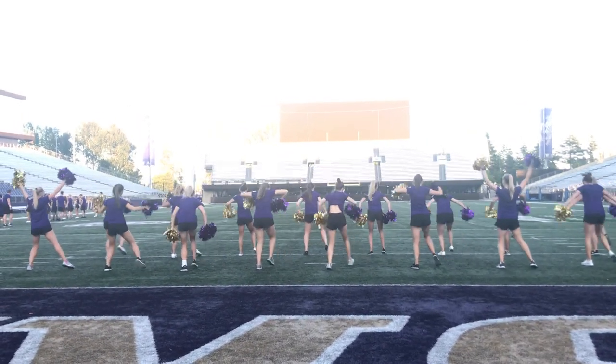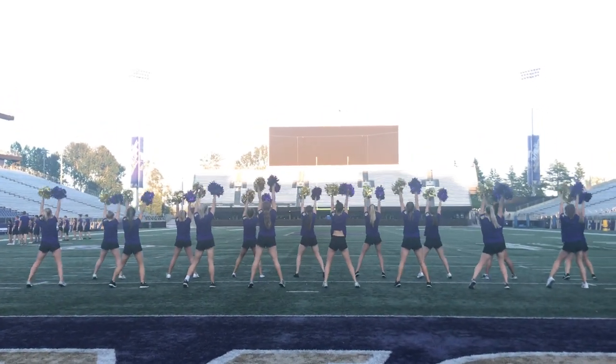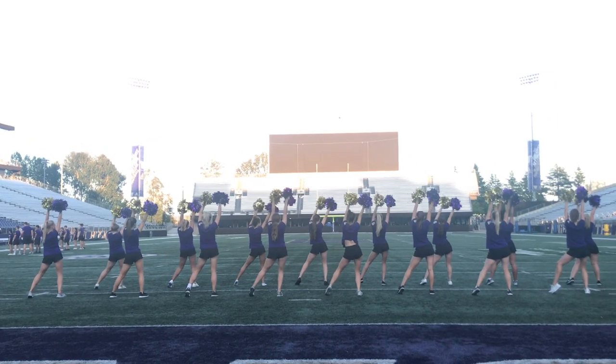We walk it forward. 5, 6, 7, 8. Party. 1, 2, hold. 3, 4.